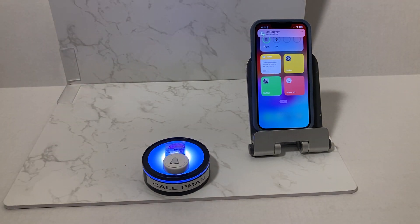As simple as that — there's no extra electronics here, it's just a battery-operated lighted puck button.